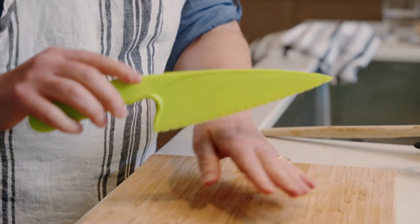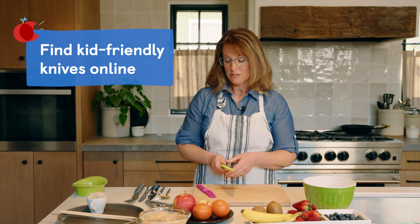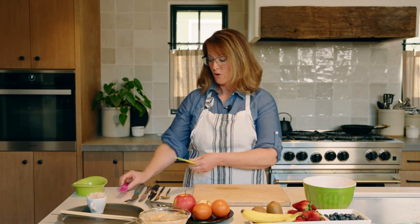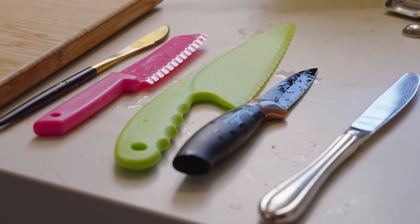We've got a couple of different tools here I'd like to show you. These are kid-safe knives, and they're really just meant to not cut flesh, but they can cut through most fruits and vegetables. That's one option for you — if you don't have those, a regular butter knife is fine.